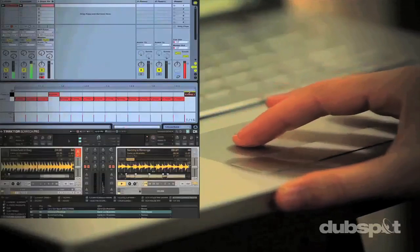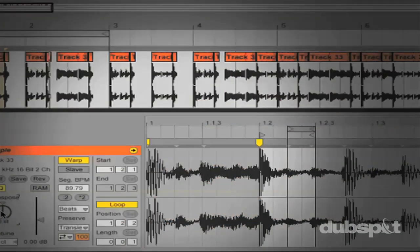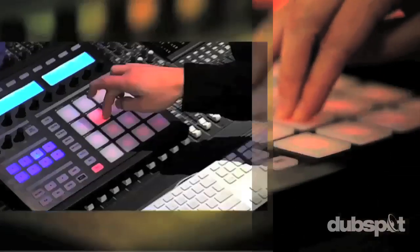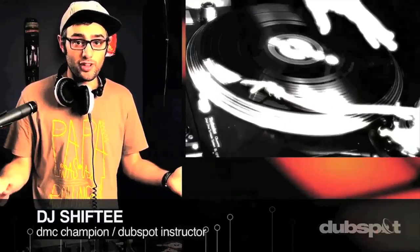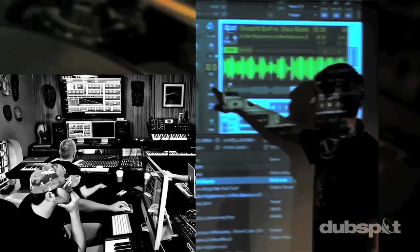With course offerings both online — wherever you are — and at our school in the heart of New York City, we are ready to guide you through the next phase of your musical transformation. Whether you want to produce music, DJ, or do both, you've come to the right place. Come explore Dubspot for yourself, become a part of our community, and make music.